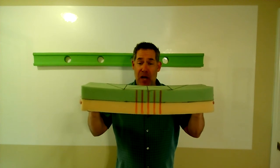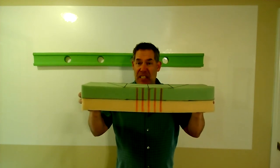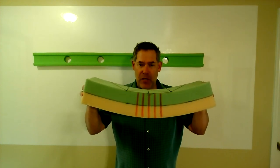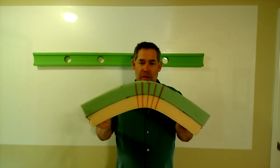Now, that smiley face positive and that frowny face negative in the American sign convention is opposite in the European sign convention. There are pros and cons either way — we'll deal with that another time. Let's just focus on this behavior: smiley face and frowny face.